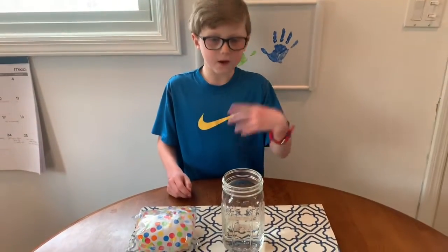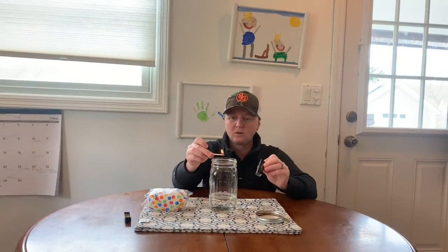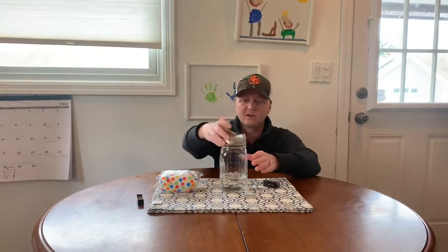Moving on to the next step — you definitely need a parent because you have to use a match. What we're going to do is light this match, hold it over the jar just like this, drop it in, and then quickly cover the top.